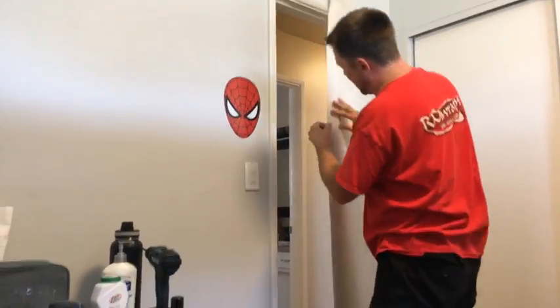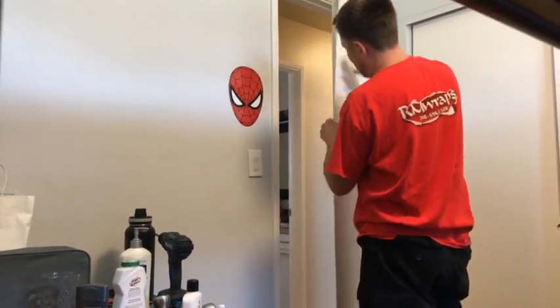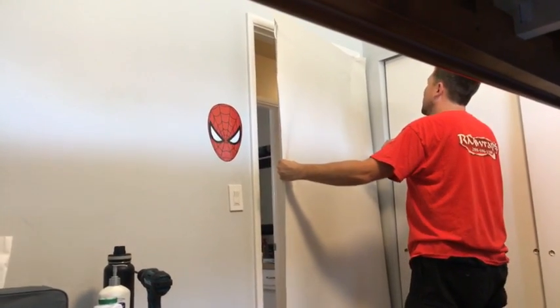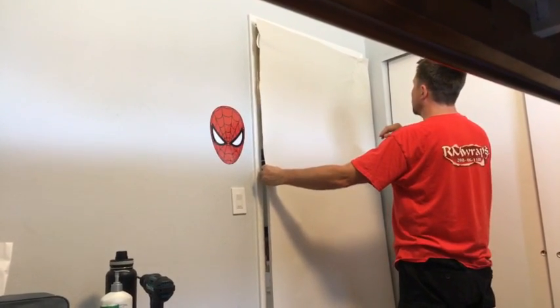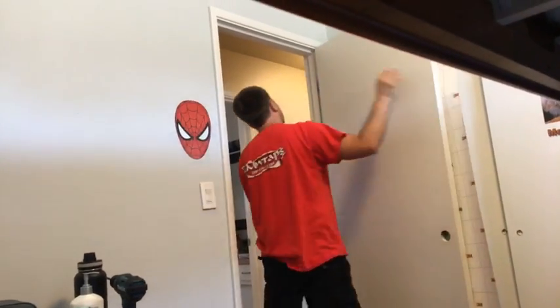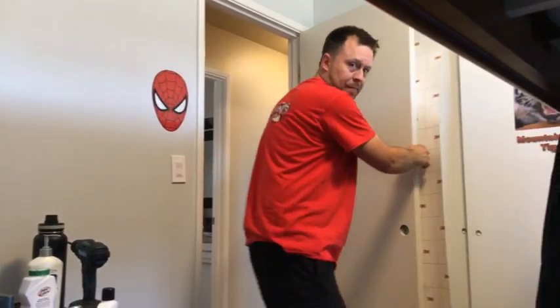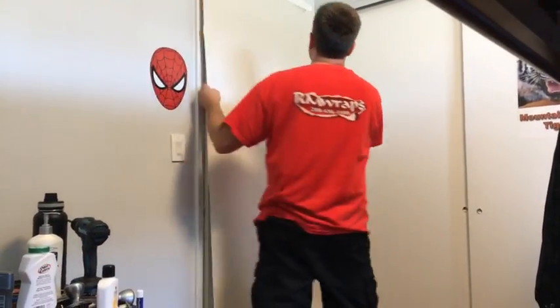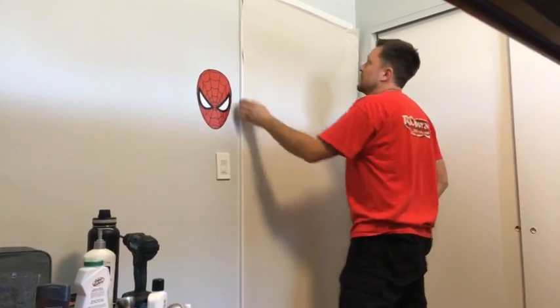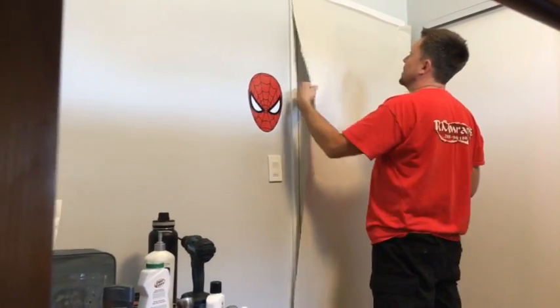Make sure it's overlapped all the way. On this one it's a little trickier because of the door. A lot of times I just open it up. Let me put the vinyl down first.